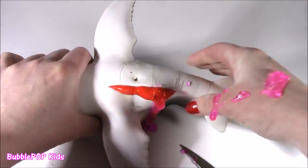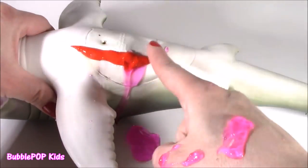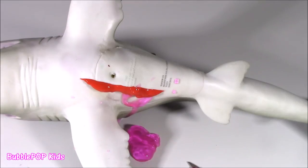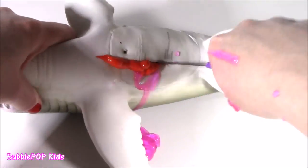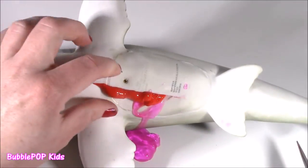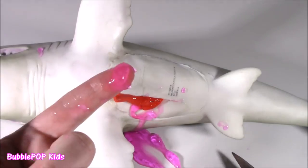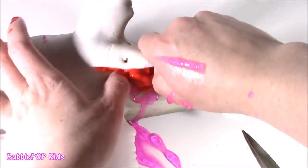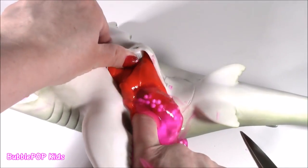Something's not right. Something went super wrong. The shark started bleeding red blood and then pink. What is that? Colleen, what did you do? What is going on here? I see bloody stuff - it's like a slime. What is that? Looks like a hair gel.